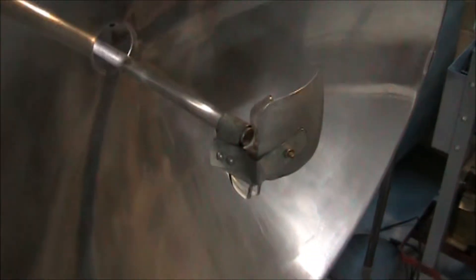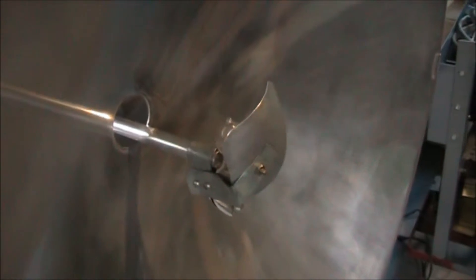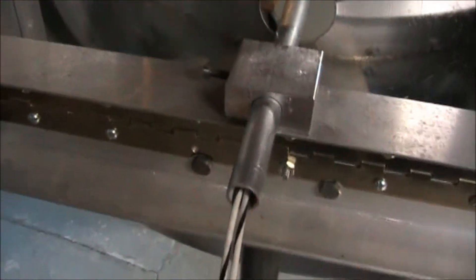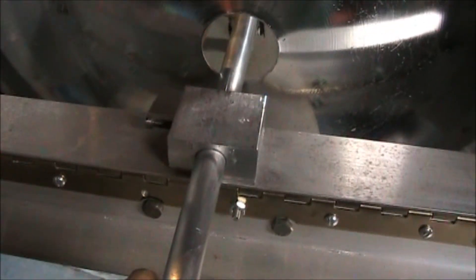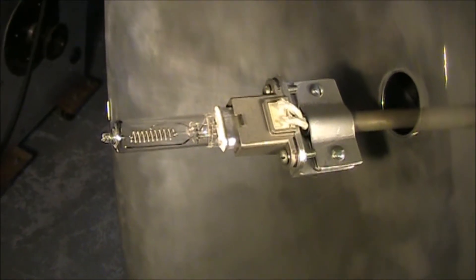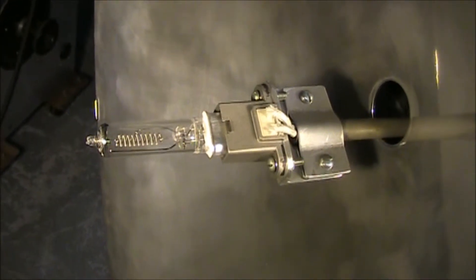That's what the lamp assembly looks like when it's mounted. I can move the stem in and out to adjust the focus. And that's the back showing the focus assembly. That's the reflective mirror.